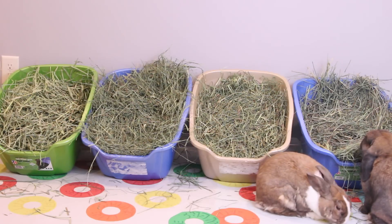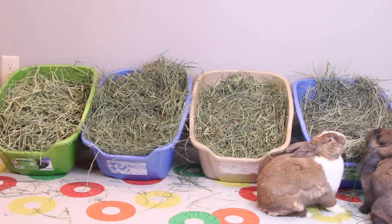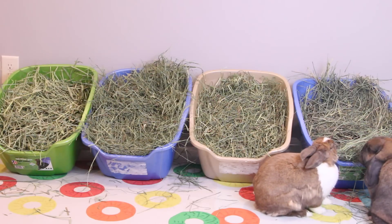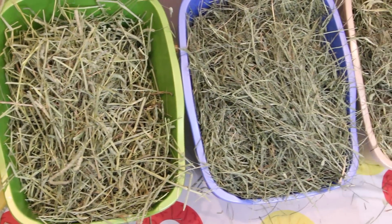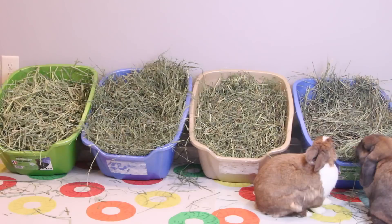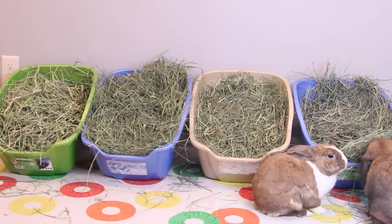As you can see, I have four different litter boxes on the screen right now with four different varieties of hay, and these are just four examples I'm going to be showing today. All of this hay is from SmallPetSelect.com — their hay is awesome, very green, and I highly recommend it.